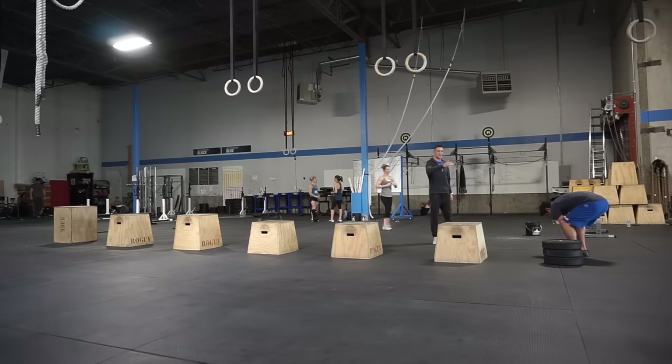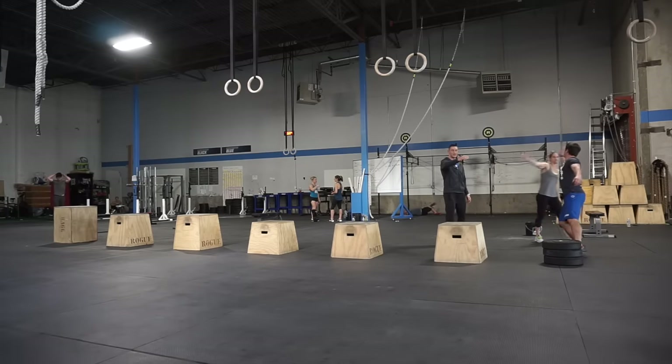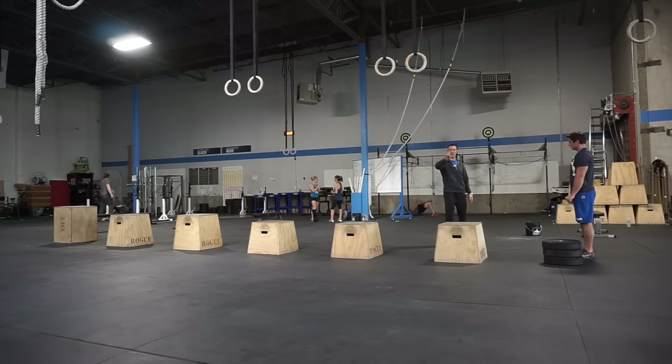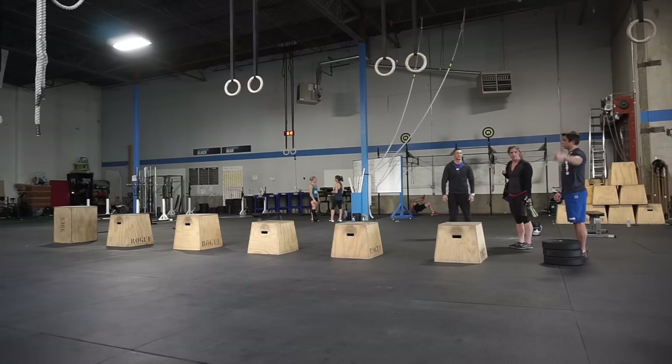Just like the last drill, except we're going to be reactive. As you come off of your box, you're going to be reactive — bound to the next station, bound up onto the box, bound down, bound forward, onto the box. Hips stay facing forward the whole time.